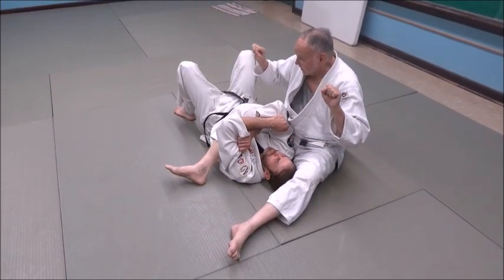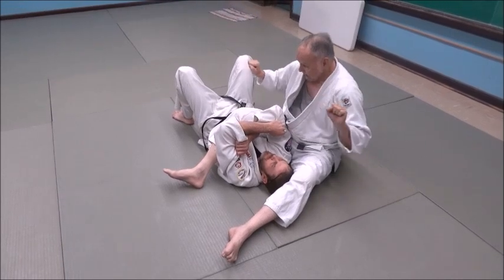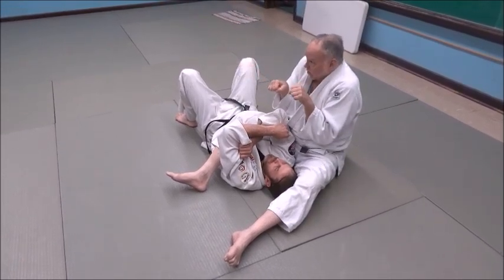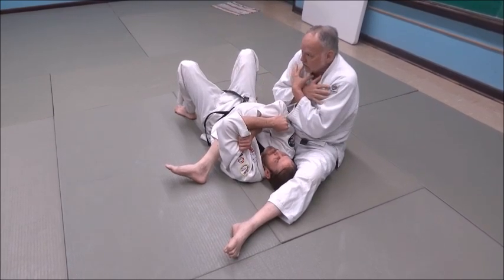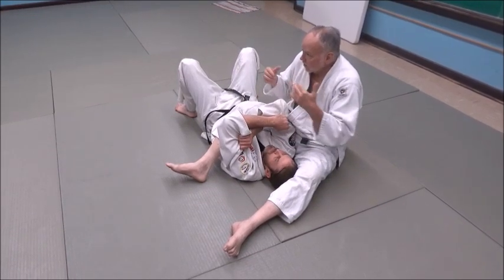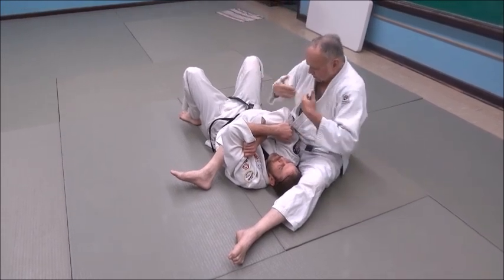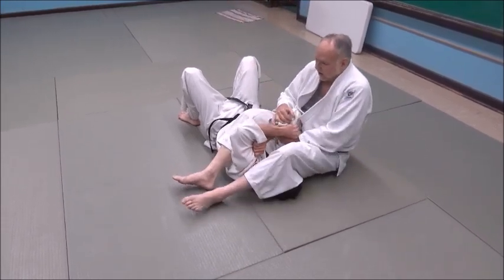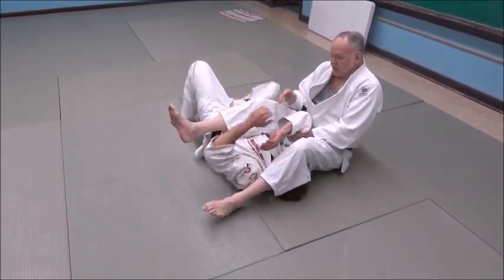Some of you guys bench press a lot of weight, and when you do, your shoulders are square and you're driving — but your shoulders aren't scrunched like this, are they? You can't bench press any weight at all like that. So I want to scrunch his shoulders together to take all the structure and strength away from him. If his shoulders are square, he can fight and escape better.